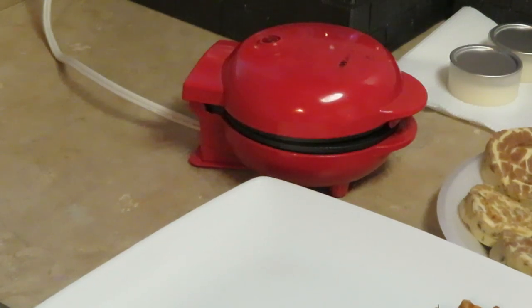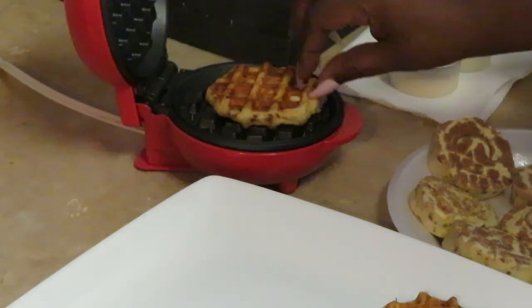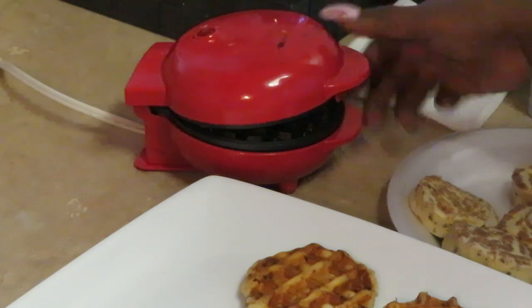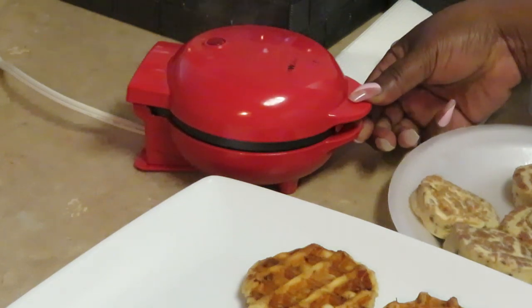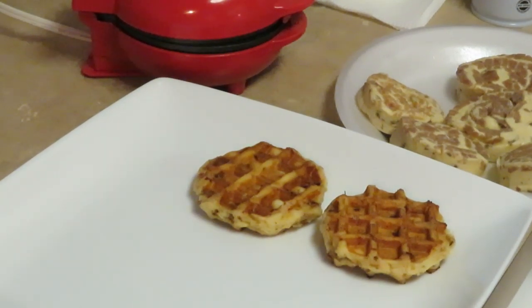Alright y'all, I'm gonna let y'all see me make this last one so you can see how I did it. Then I'm gonna go ahead and make the rest of them. This one should be about finished — it's not taking long for them to cook in this waffle maker at all. I'm gonna smash it all the way down so it's bigger and flatter. Alright, I'll get them all cooked up.